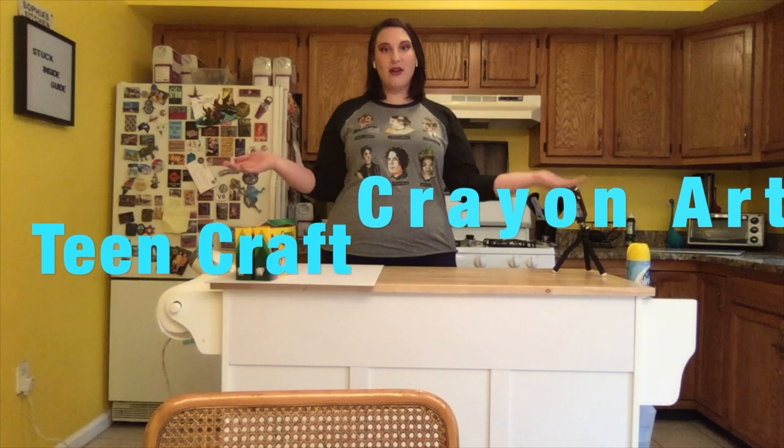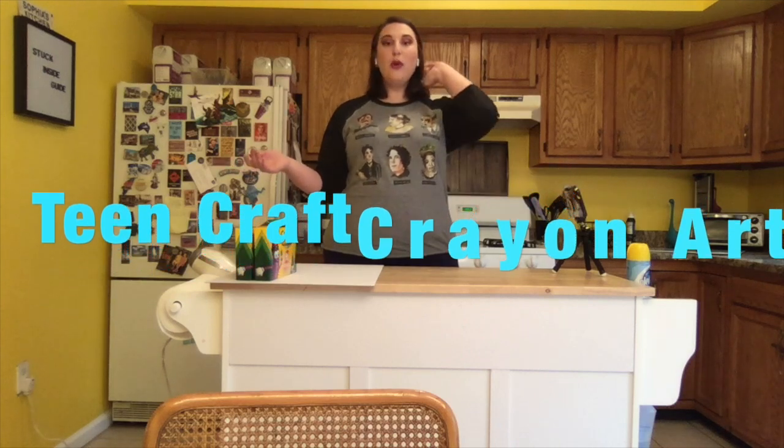Hey guys, this is Jessica from the Youth Services Department at the Finkelstein Memorial Library, and I am here to show you how to make some crayon art with things that you may already have around your house during this time of being stuck inside, or at least stuck not going to stores and public places.